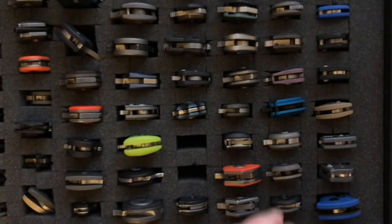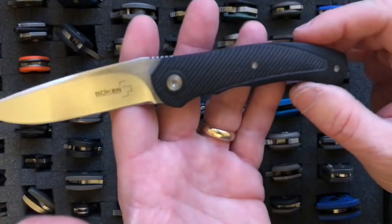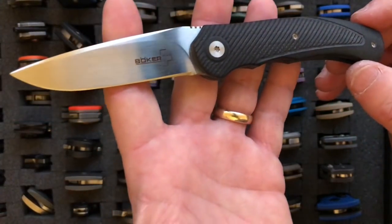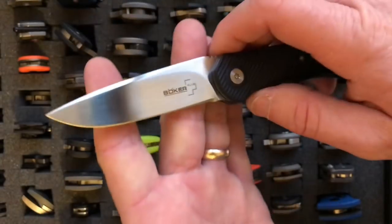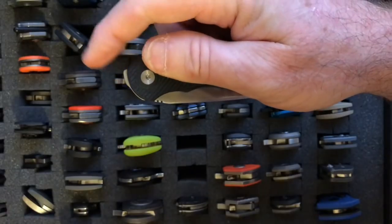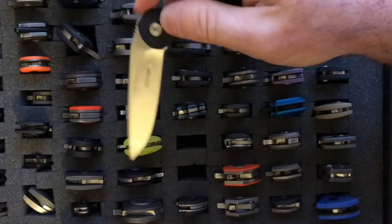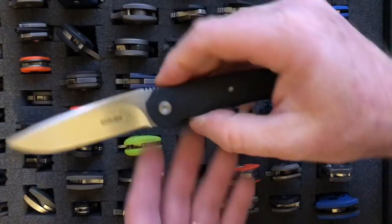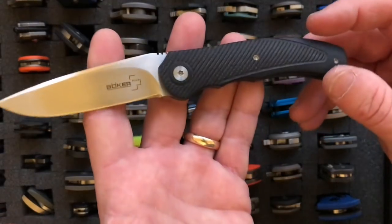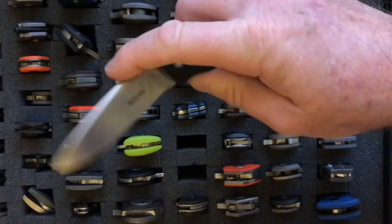We're getting into the Boker knives now. This is the Boker A2 Mini — my gateway drug for front flippers. It has a 2.89-inch blade, weighs 2.3 ounces, and uses VG10 blade steel. It's a high front flipper — you reach over and deploy it with your index finger, though you can use your thumb as well. It's a great knife, comes in at just under $100. If you want to try a front-flipper style, I highly recommend this one.